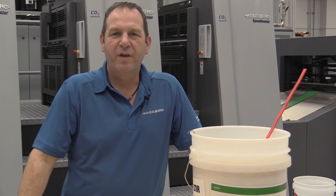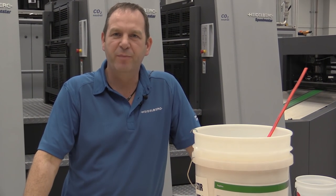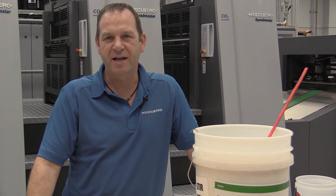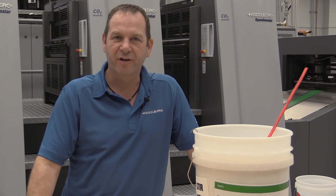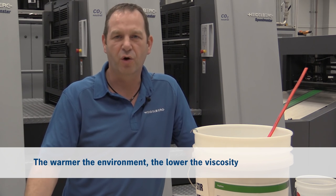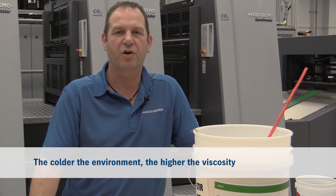Normally we also have to check the press room temperature or the coating temperature. Temperature and viscosity are very closely related. The warmer the environment, the lower the viscosity. The colder the environment, the higher the viscosity.